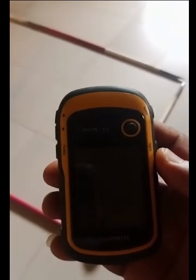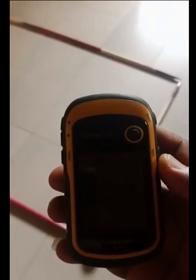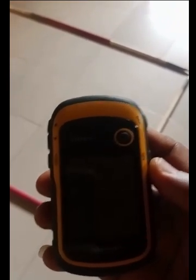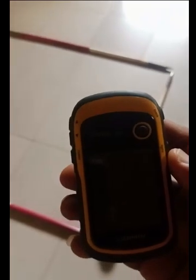On today's video tutorial, I'll be showing you how to measure a piece of land using the Garmin Etrex 10 GPS. I'm supposed to do this outdoor, but for demonstration purpose, I have used a ranging pole to form the shape of a piece of land that we'll be measuring.